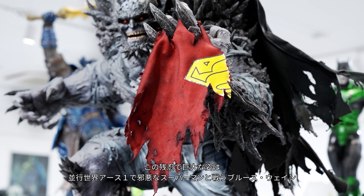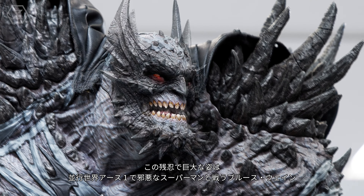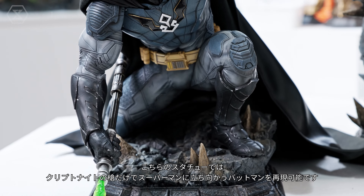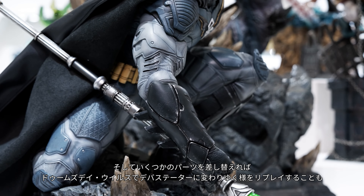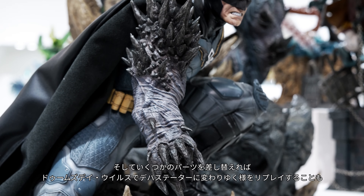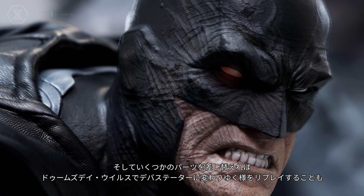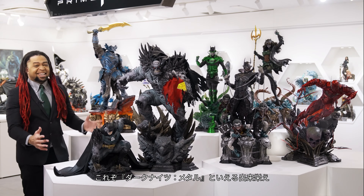Nestled between his feet is the kryptonite spear that proved useless against a marauding Man of Steel. But that's not all — accompanying this brutish behemoth is the Bruce Wayne of Earth Negative One at the pivotal moments of his battle with a killer Superman. In one version, Batman is clutching the kryptonite spear he thinks will be enough to take down Superman. Swap out a few parts, and in another version, Batman — having infected himself with a modified version of the Doomsday virus — transforms into the Devastator, his last-ditch effort to take Superman down.